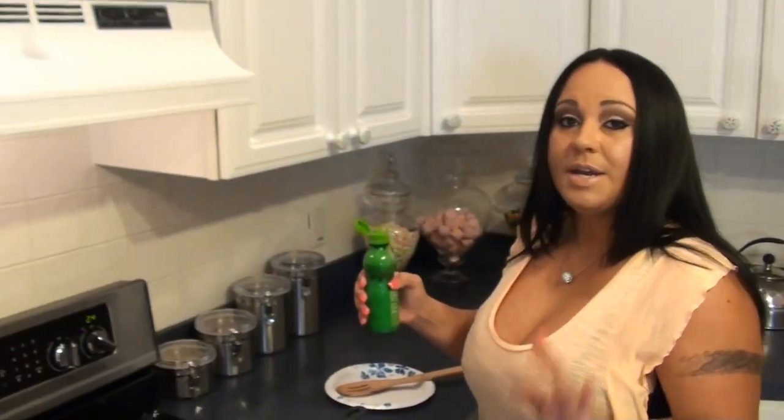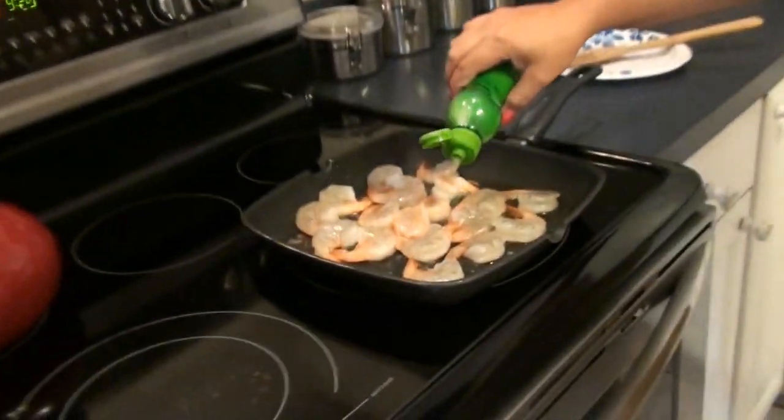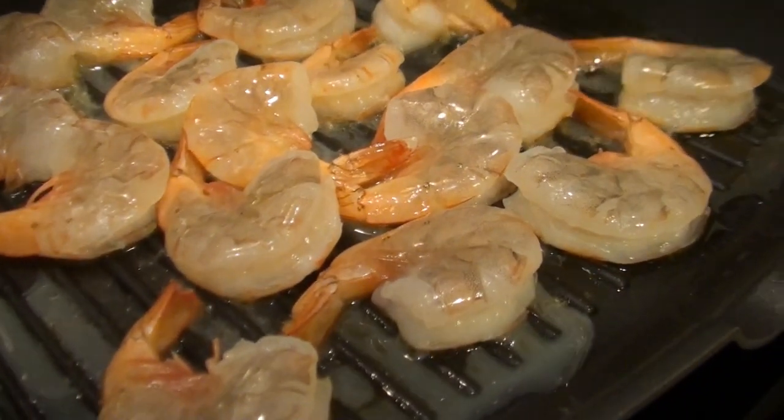This coconut is starting to smell really really good. Even if you're not gonna eat it, you can still make it just for the smell in your house because it smells amazing. Now we're gonna squirt some of our lime juice on our shrimp and then in about a minute we're gonna flip it over.